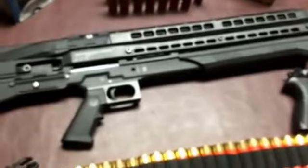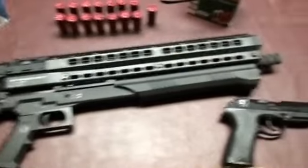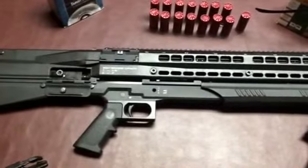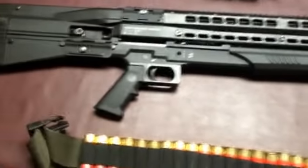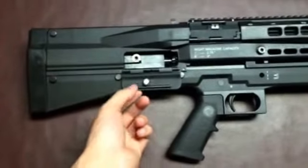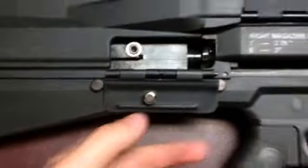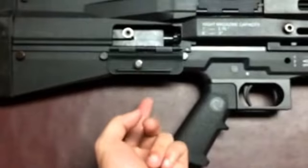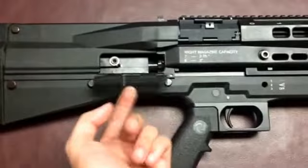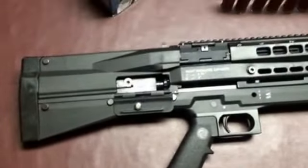Now this is where it gets bad. This gun overall is a very bad design. The first thing I hate the most is this dust cover — it's held by a very weak magnet and it just dangles. Whoever designed that needs to go away.